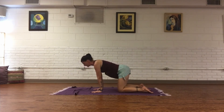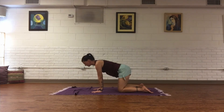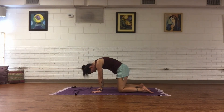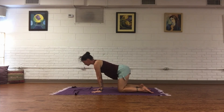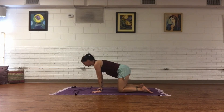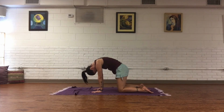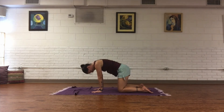Let's move through three breaths of cat and cow. Inhale, take your gaze up, arch the spine, and as you exhale, tuck the chin, round into the spine. Two more: inhale, and exhale. And inhale, and exhale.